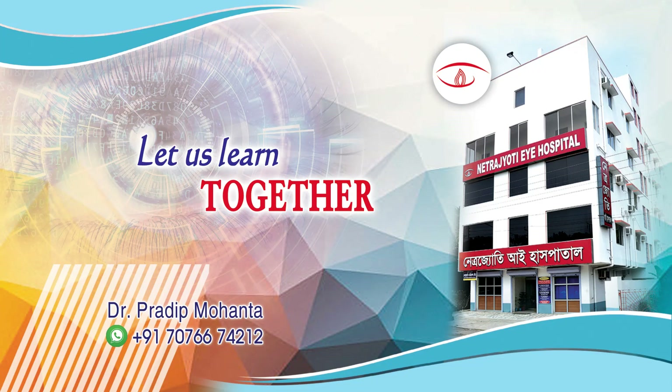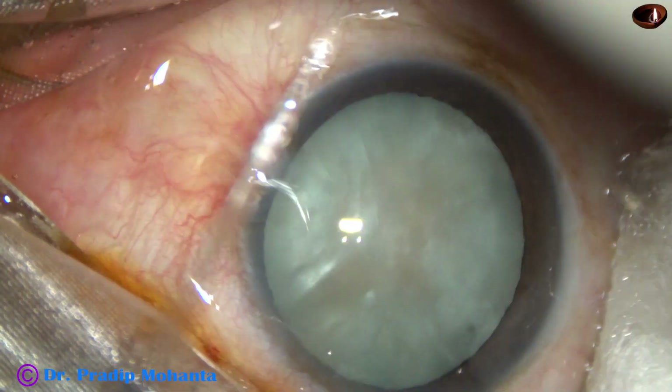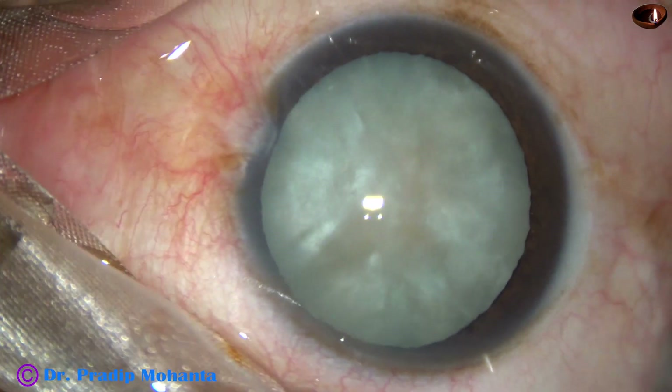Friends, welcome to my workplace at Ranaghat, West Bengal, India. This is a totally unedited recording of an intumescent cataract surgery. Let us observe this surgery.